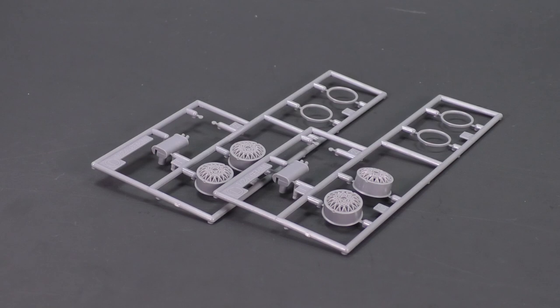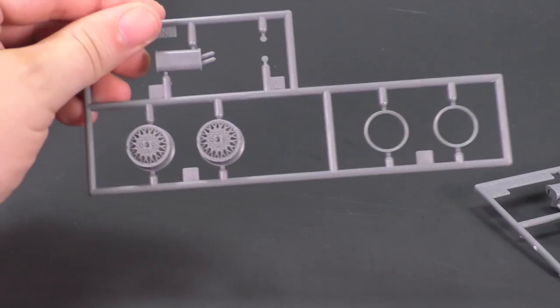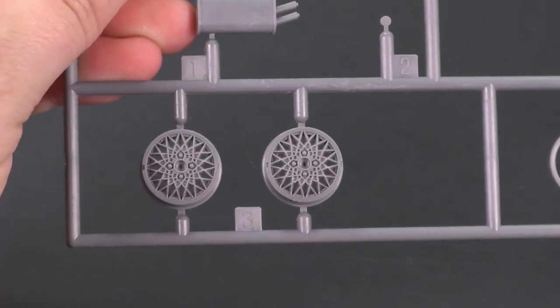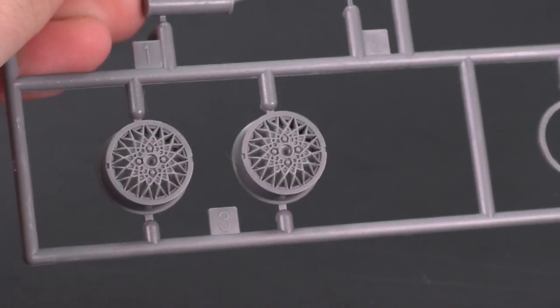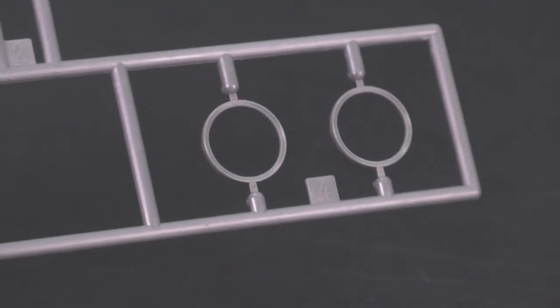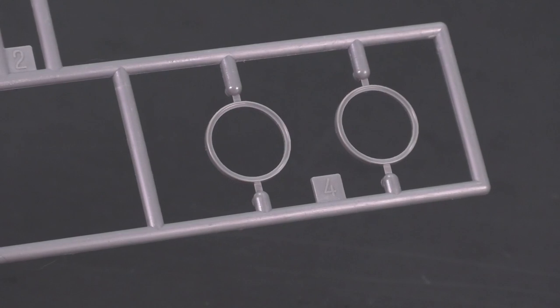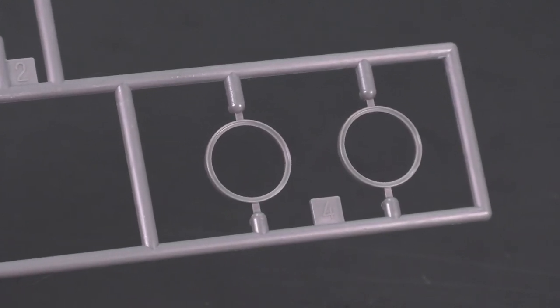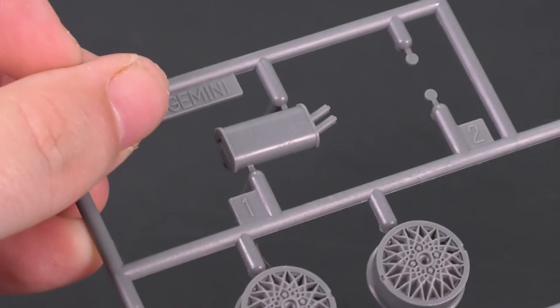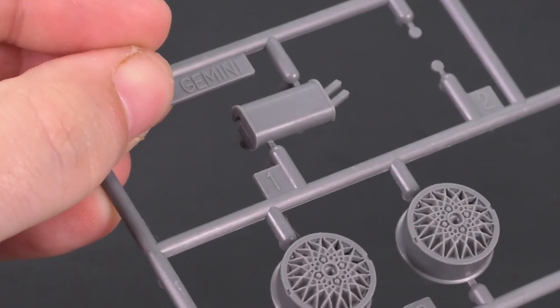Those are the new parts for this kit — a new set of wheels and a new muffler. The wheels are going to be a new set of BBS mesh wheels, two pieces, as they have a separate wheel lip or outer ring. And then the new muffler piece.